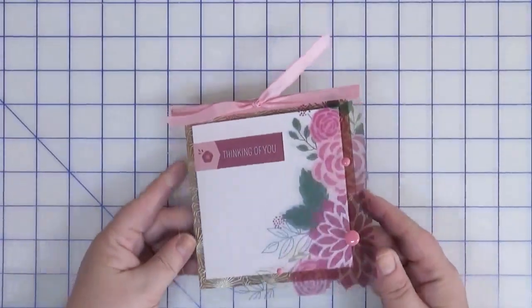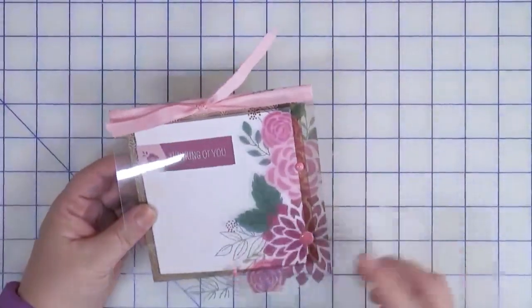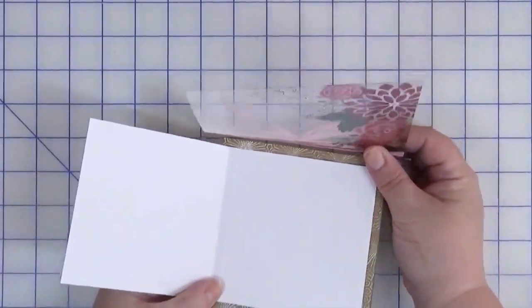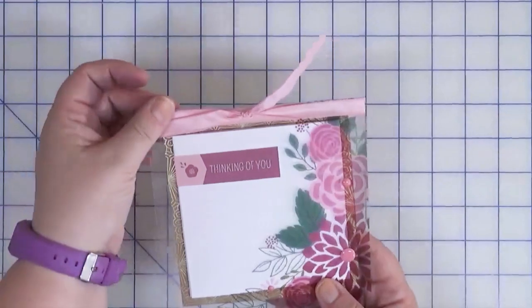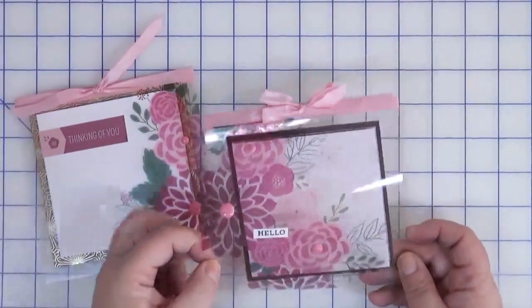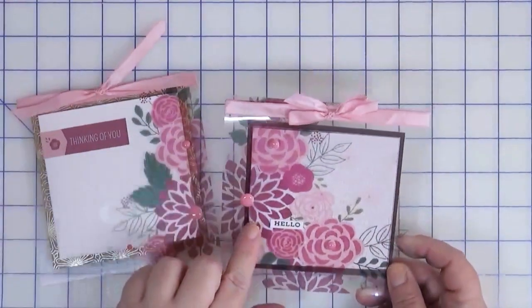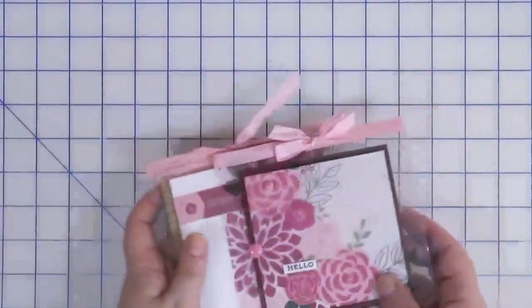Also included in that paper pad was some printed acetate, and I thought it would be fun to make a card base out of that. Similar to the gatefold, it pulls up and flips out so I can leave the message inside. I made sure to cover the back so you don't see any of the adhesive, and the ribbon comes into play along the top. The second acetate card I put on top of patterned paper but it's generally the same idea. I added a few little enamel dots to finish these and I really like how these turned out.